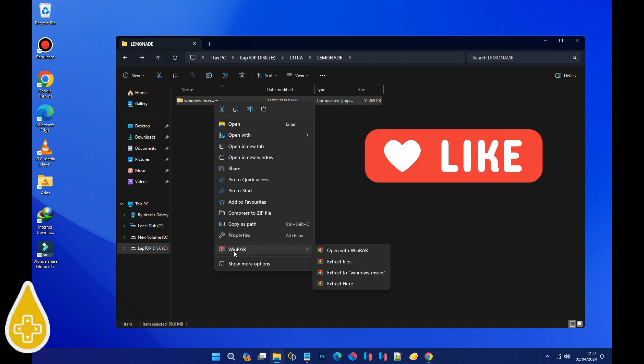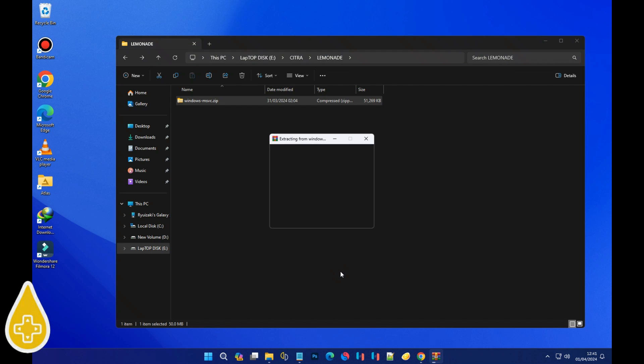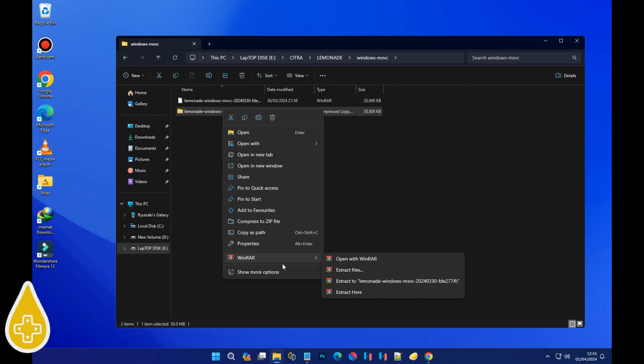Step 1: extract the file using either 7-Zip or WinRAR. For this walkthrough, I'll be using WinRAR. Just right-click on the Lemonade zip file, hover over WinRAR, and select 'Extract to Windows MSVC'. Step 2: open up that extracted folder and locate Lemonade Windows MSVC, then extract that as well.